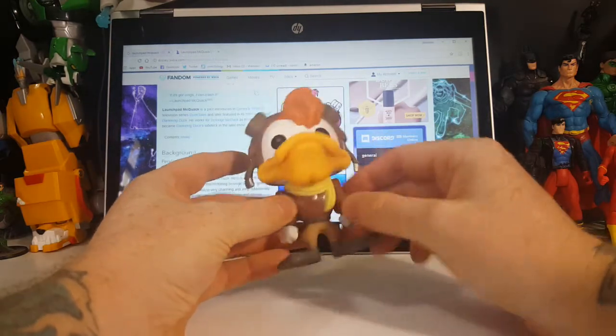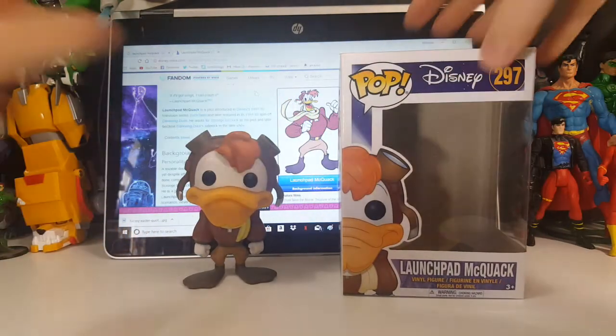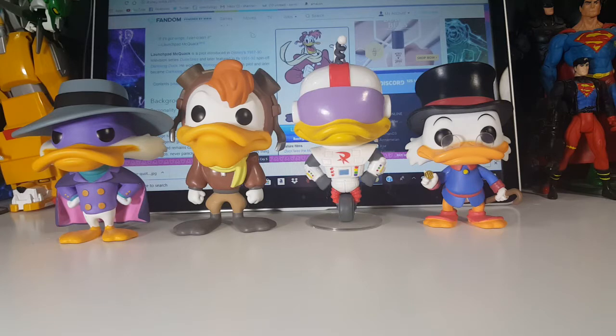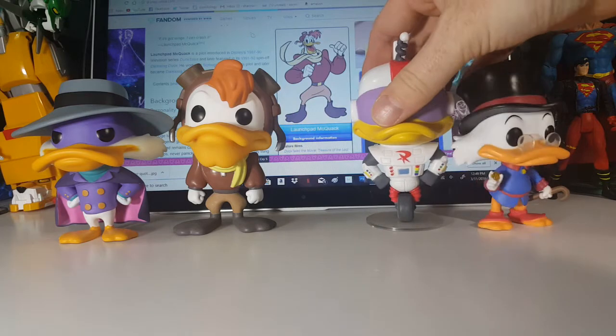But anyway, there you have it guys — the Pop Disney Darkwing Duck number 297 Launchpad McQuack. Let's take the others out and stand them side by side so you get a feel for the size difference and the look. As you can see, Launchpad is a lot taller than Scrooge and Darkwing Duck, which is very screen accurate — in the series he was the tallest. However, out of all of them, Gizmoduck is the tallest by far, simply because he's got to look heroic, so he's got to be the tallest.